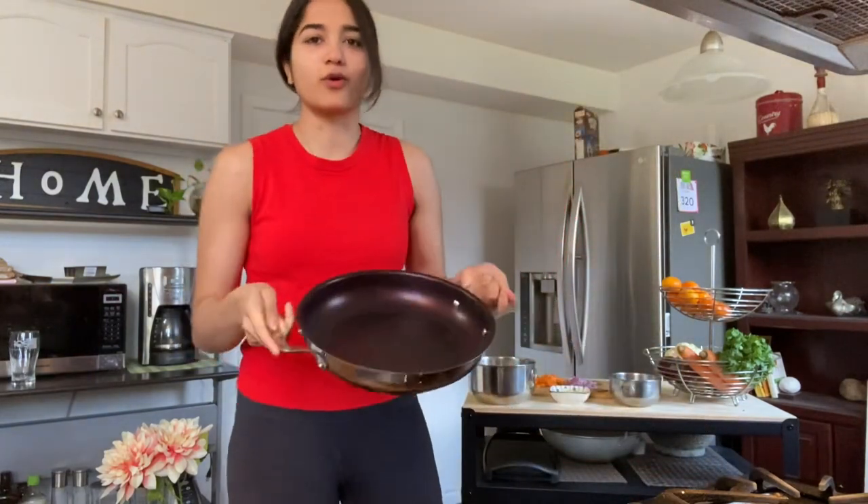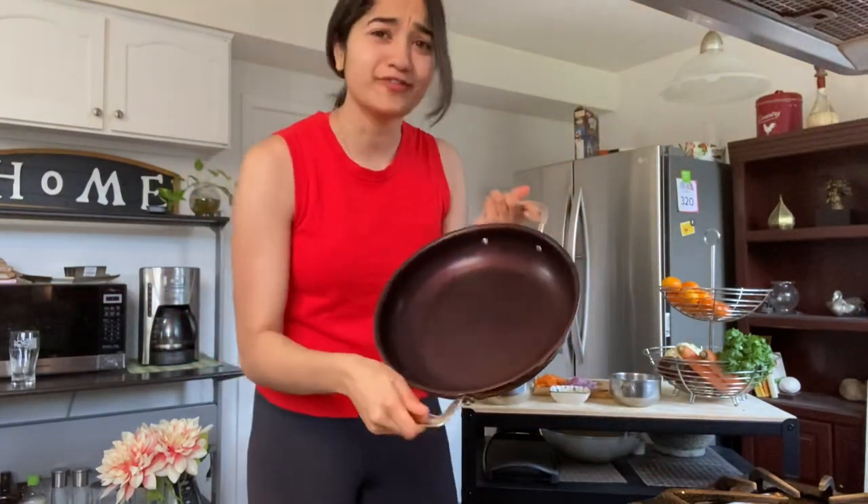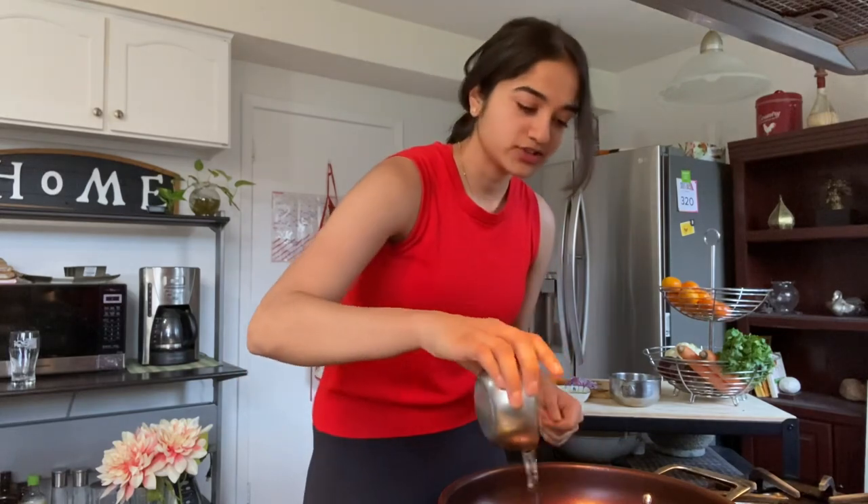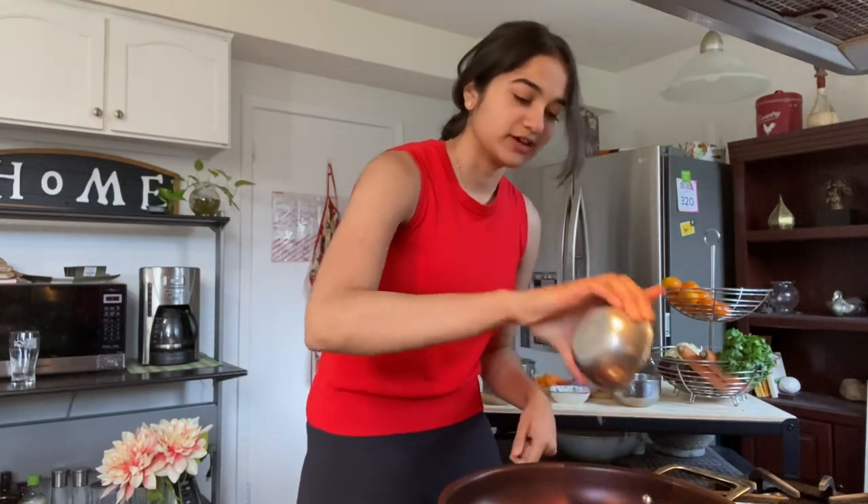Here's my pan — you can use a wok or whichever kind of pan you have, but I prefer using a non-stick pan. Next we're gonna add in some oil; you can just eyeball it if you want, it's about two tablespoons.